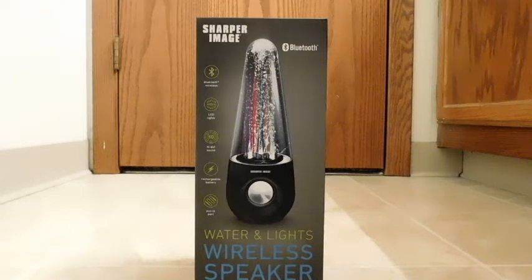Hello, back again to do another unboxing and review. This time it's of the Water and Lights wireless speaker, coming to us from Sharper Image.